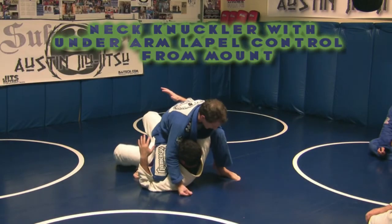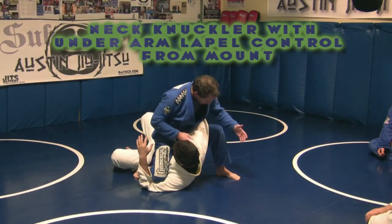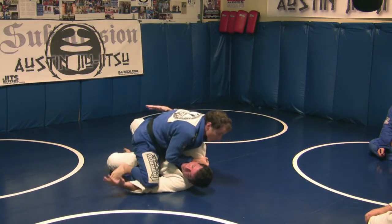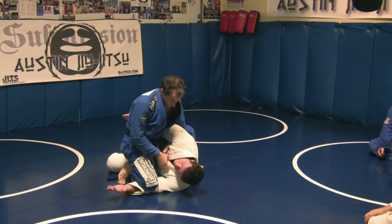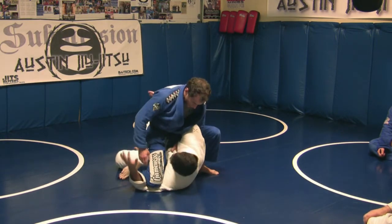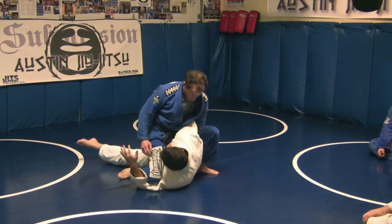We're going for a nice timeout position like this, driving our knee back behind his shoulder. From here, you can sink your arm under and grab the opposite side of the pedal. This is actually a pretty decent control position here — it's a good control.